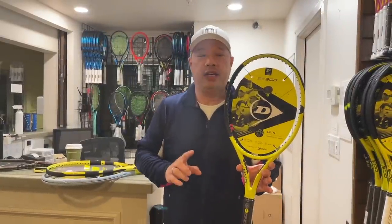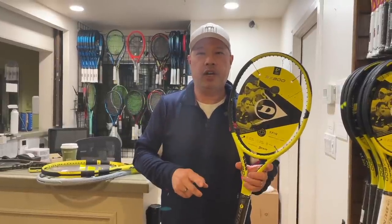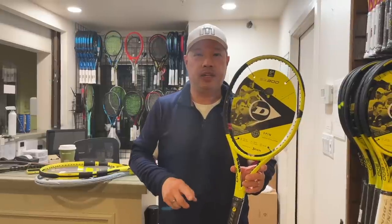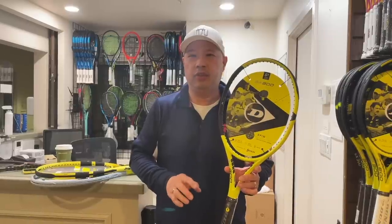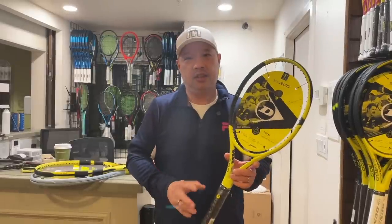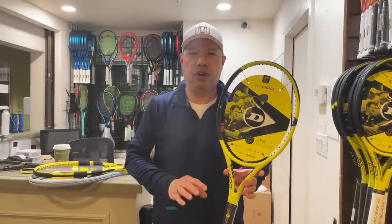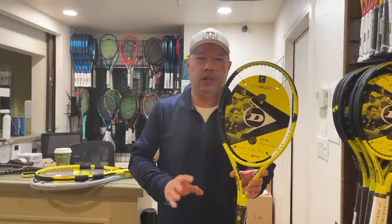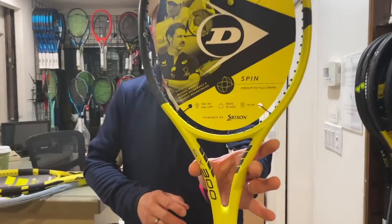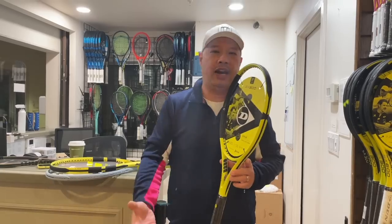Dunlop — I actually have rackets like the 200G, 300I, and 400I that say 'made in England,' and I've seen a lot of wooden rackets that say that too. So Dunlop has a history of making rackets in England. They shipped them off to China to be made many years ago. They are now a Japanese company — Srixon bought them a few years ago — but they still decided that China would manufacture their rackets. Japanese engineered by Srixon, manufactured in China.